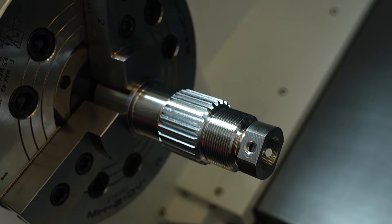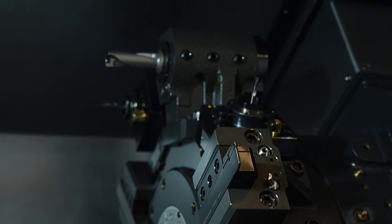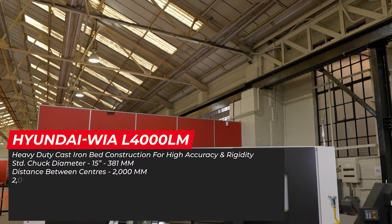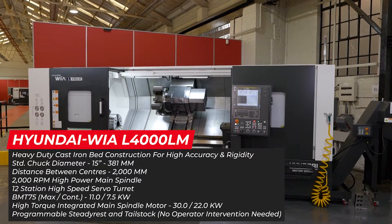That was something I was going to ask — I want a machine with a bit of grunt behind it. What power have you got behind these machines then? There's a lot of power behind them. Obviously this machine behind us, the L4000, this machine has 30 kilowatts, so lots of power and a thousand Newton meters of torque, so capable of doing anything you would want of it really.